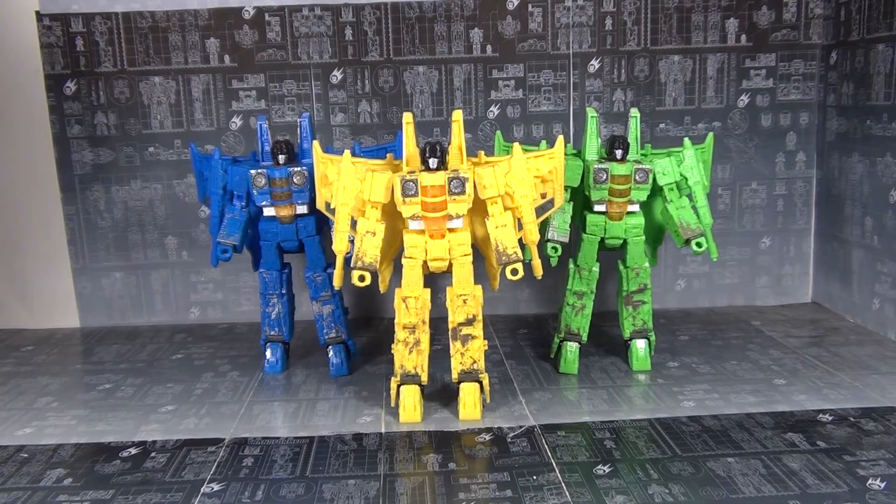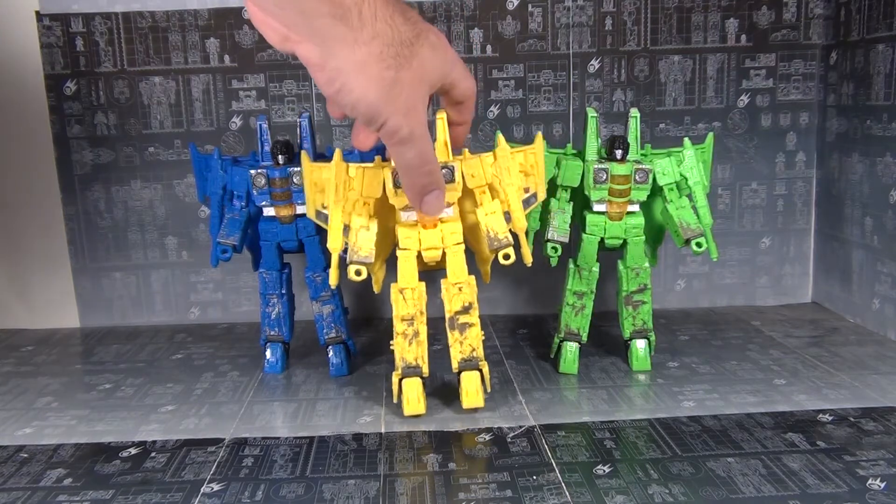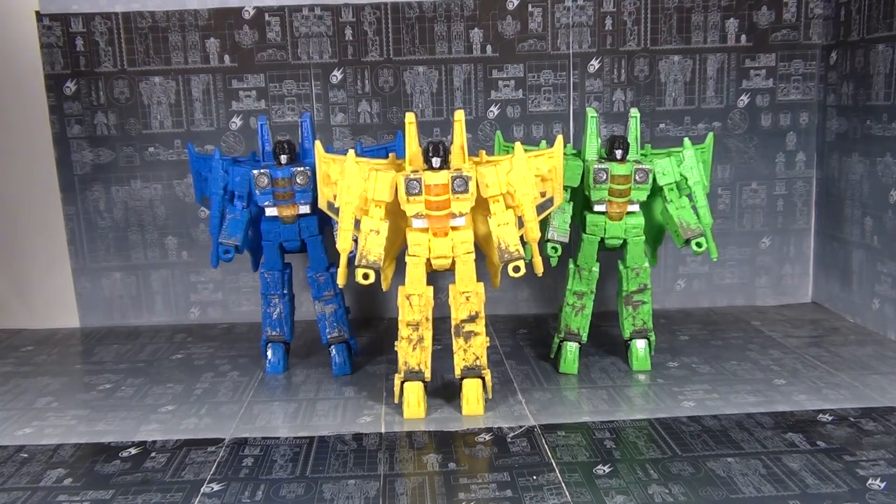Here we got them in robot mode, looking quite sharp. It's nice to have the Rainmakers together — a very G1-accurate set that turn into Tetrajets. They might be a little too G1-accurate, to be honest. They are monochrome as it gets: just all yellow, all blue, all neon green. There's not nearly the amount of detail that the other Seekers have. I like the fact that they painted the inside of the wings gray, and that's on all three of them. They are very uniform in style, which is great — that's befitting a squadron.